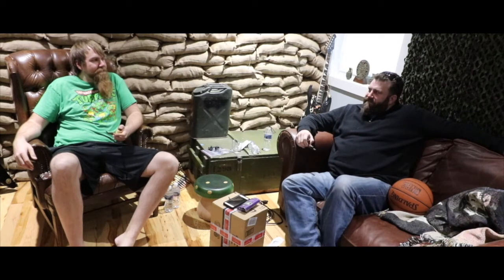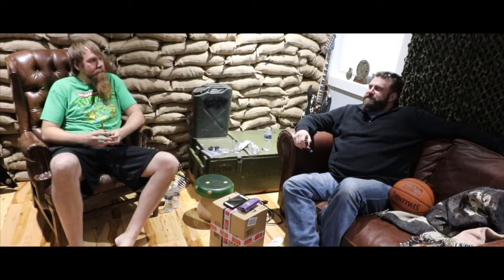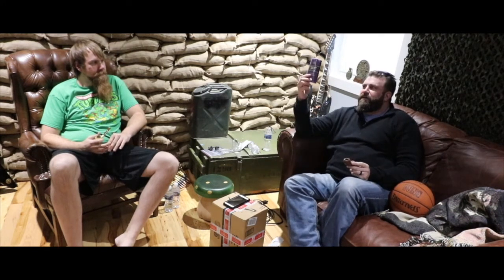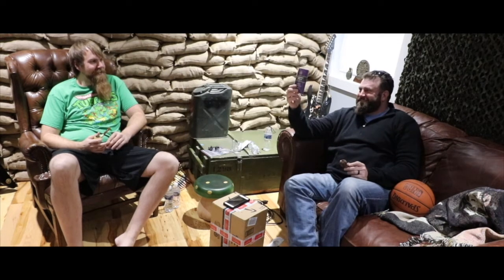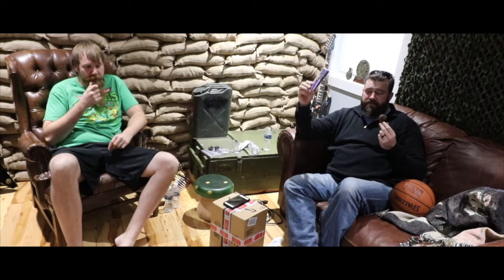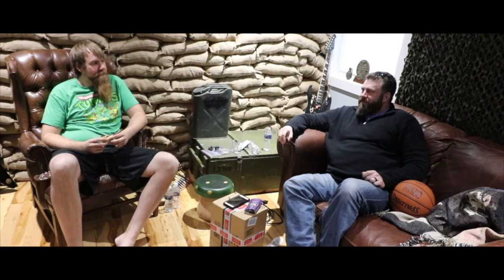Every time I hear it, it sounds disgusting - a lot of them sound disgusting because they're fruit flavored. But there are some fruit flavored ones I've tried that are good. We've got some Captain Black Grape. I have no idea how this is going to taste - I haven't tried it. We packed our bowls with it and it doesn't smell that bad. Just bring the air through it.